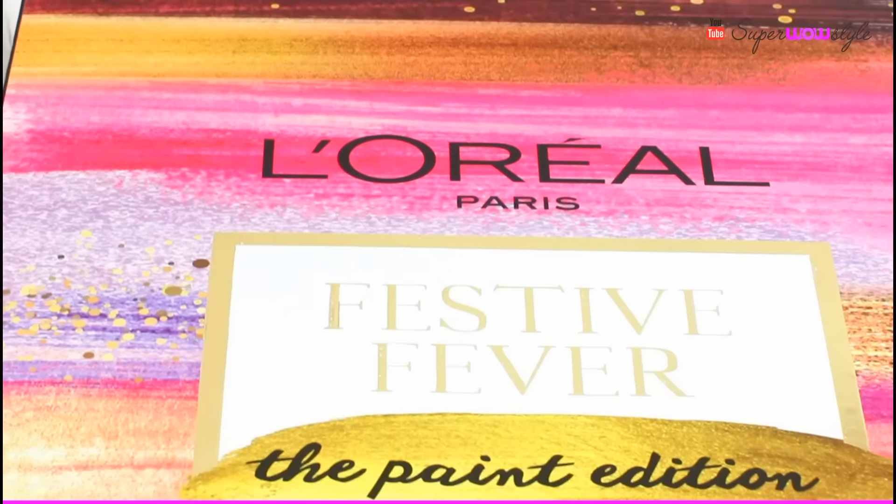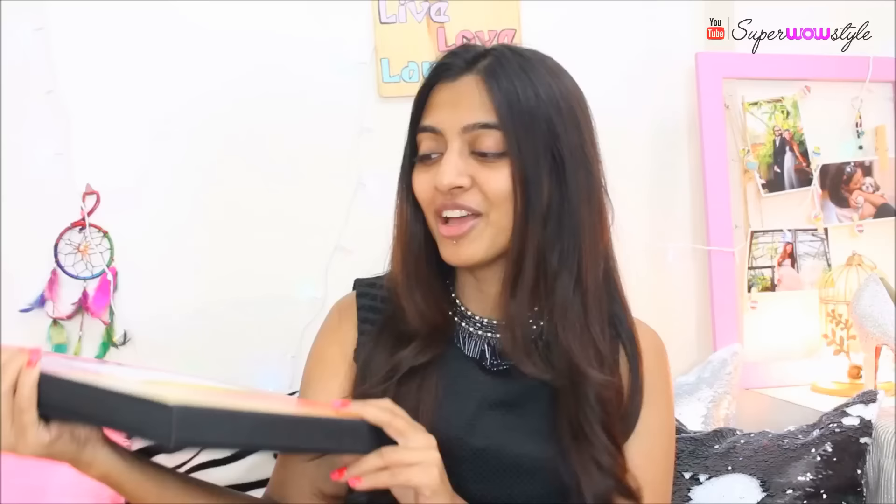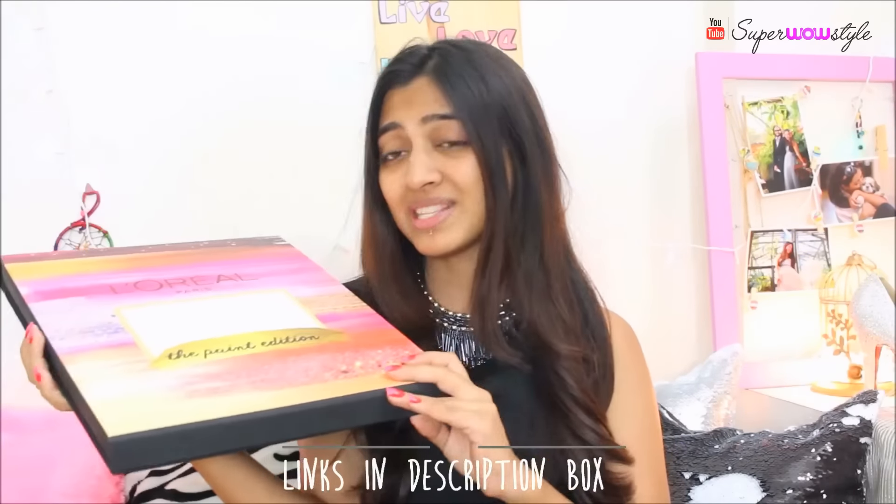So if you're following me on Instagram already, you might be aware that I recently got this box from L'Oreal Paris Festive Fever, the Paint Edition. And seriously guys, this box is to die for. I have already swatched all the colours on my Instagram and shared the links. So if you've missed it, follow me on Instagram and check the link in the description box below if you want to get these products for yourself.